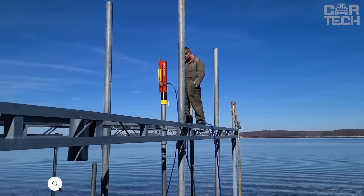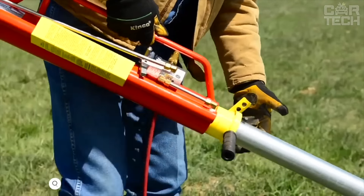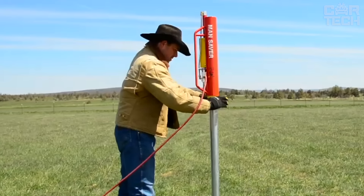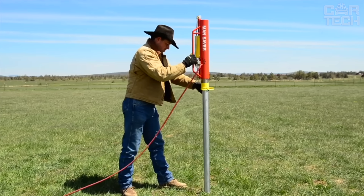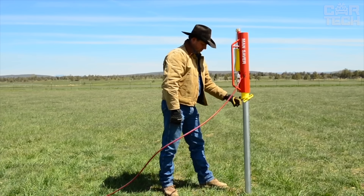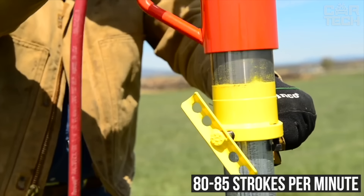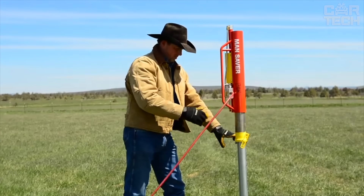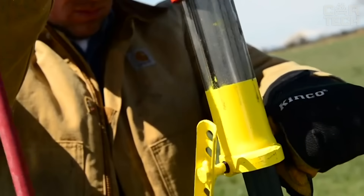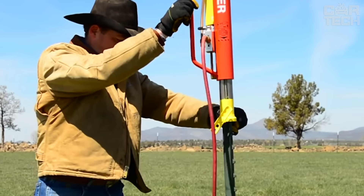ManSaver is a pneumatic pole installation tool that can be operated by one person. The tool is capable of driving T-posts quickly and efficiently. The compact tool is relatively lightweight at 26 pounds and can be powered by any air compressor that applies a pressure of 70 pounds per inch. You can easily mount the fence yourself in remote and hard-to-reach places. It has a maximum speed of 80 to 85 strokes per minute. The ManSaver can drive in round posts in 7/8 inch or 1¼ inch sizes, and special sleeves sold separately allow you to hammer in other pipe sizes. The unit comes with a carrying case for transportation and storage.